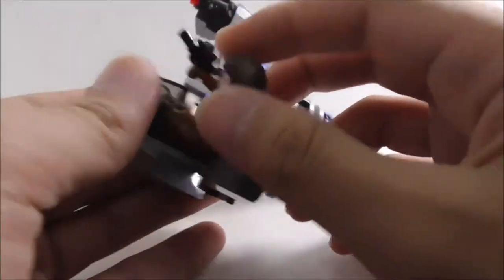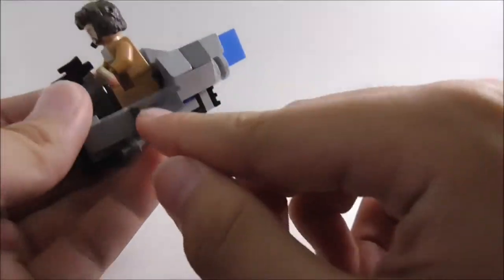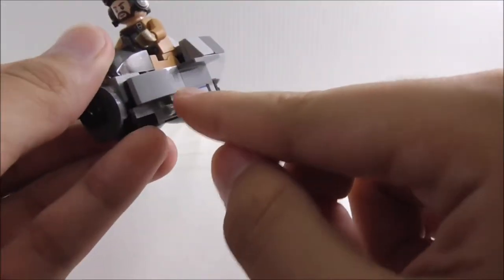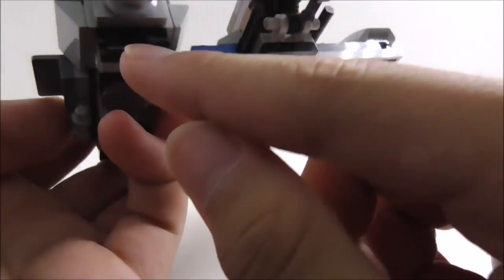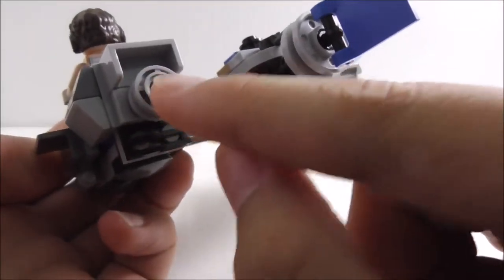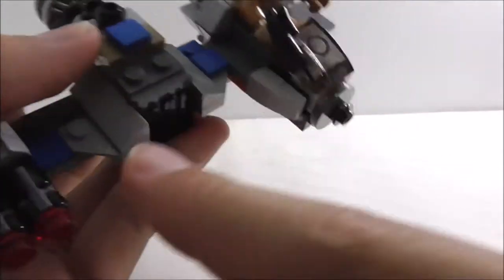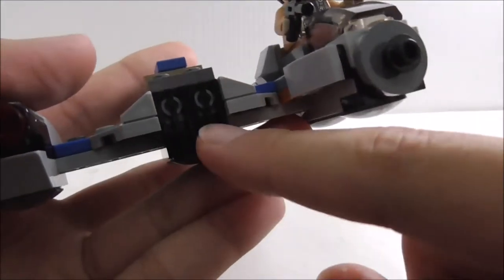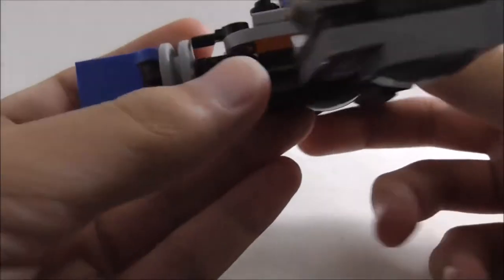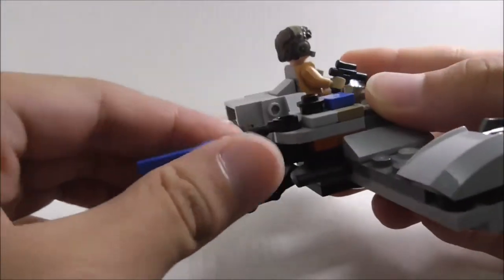The second vehicle is the Resistance Ski Speeder. At the front there's a windscreen piece and the figure sits in the cockpit very nicely. There are side covers — I believe they're supposed to be shield generators. The back has a backrest, a vent piece, and what might be a thruster. A new piece is used here in a nice way. There are also two vents with turbines inside, and a thin piece you can spin around — that's pretty cool.